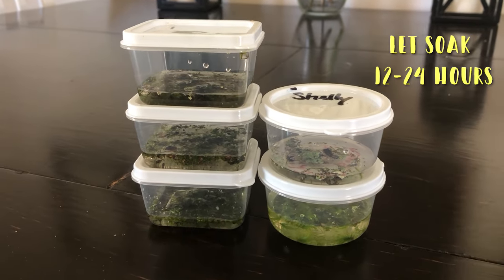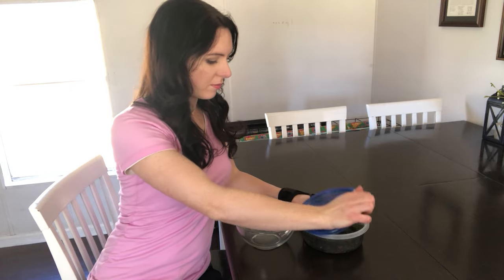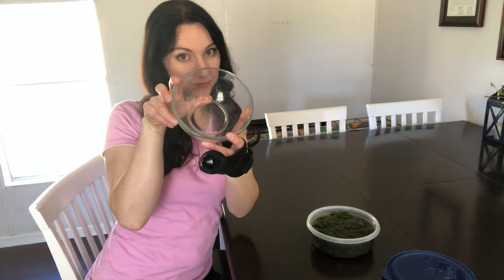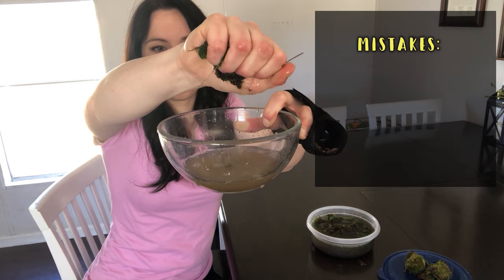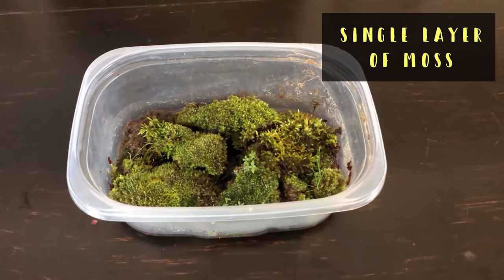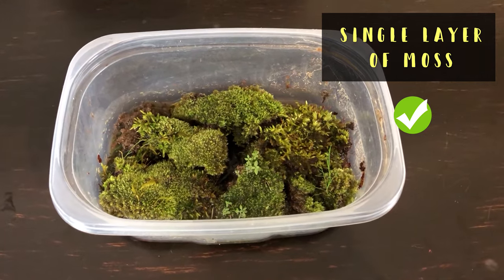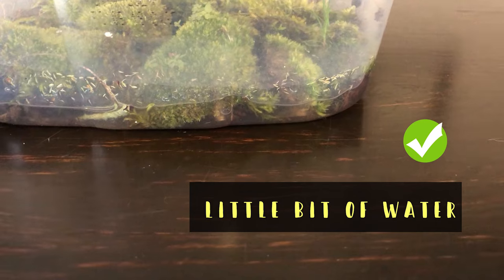Let your moss and tardigrades rehydrate for 12 to 24 hours. Once rehydrated, you'll want to extract the water. However, after weeks of not finding any tardigrades, I resorted to several mistakes. The first was using too much water, the next was too much moss. I also left some for too long and it rotted, killing the tardigrades or they didn't wake up. The proper method is to add a single layer of moss and only a tiny bit of water — even a little is probably too much.